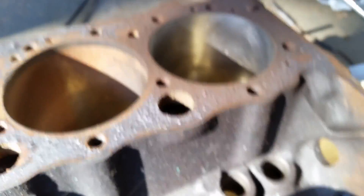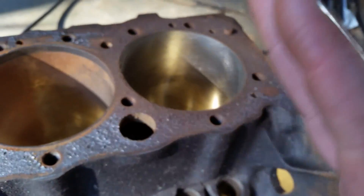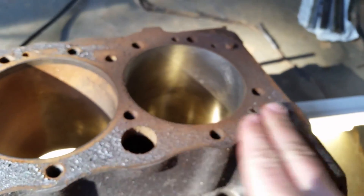With the 45-degree — what I was talking about is to the deck of the block. A 45-degree angle against that right there.